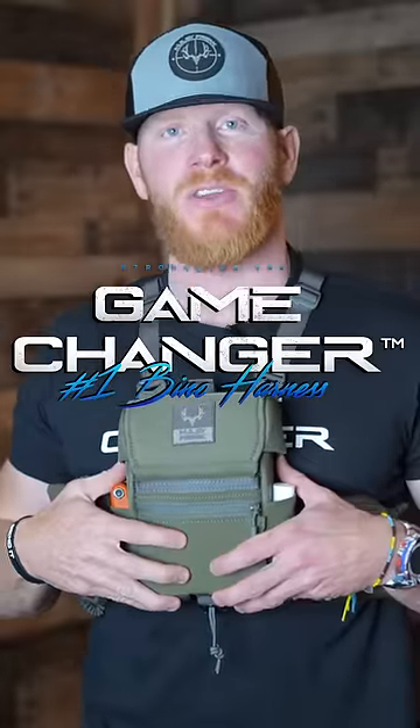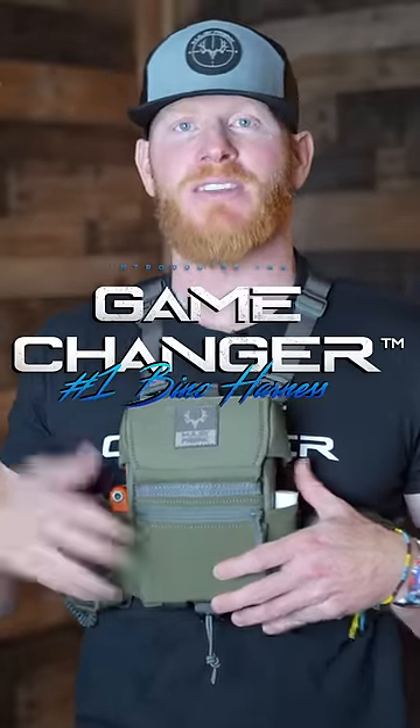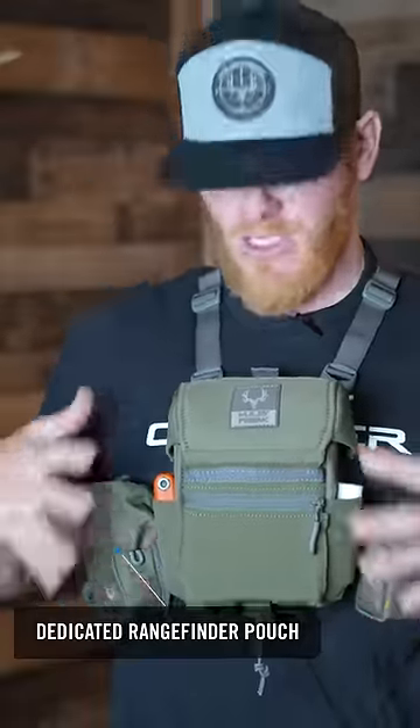All right, what's up guys. I want to introduce to you the best new hunting bino harness on the market. It's got a rangefinder pouch, it's got the bino case, and also has an accessory pouch — three most important things.